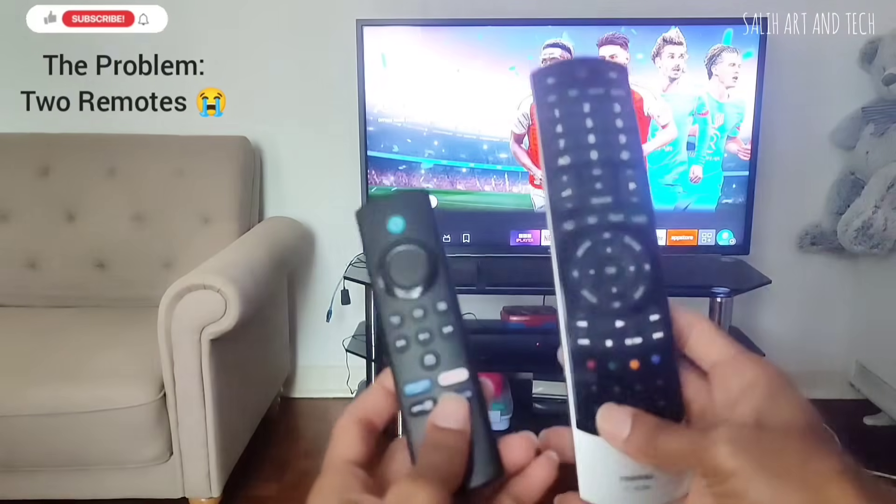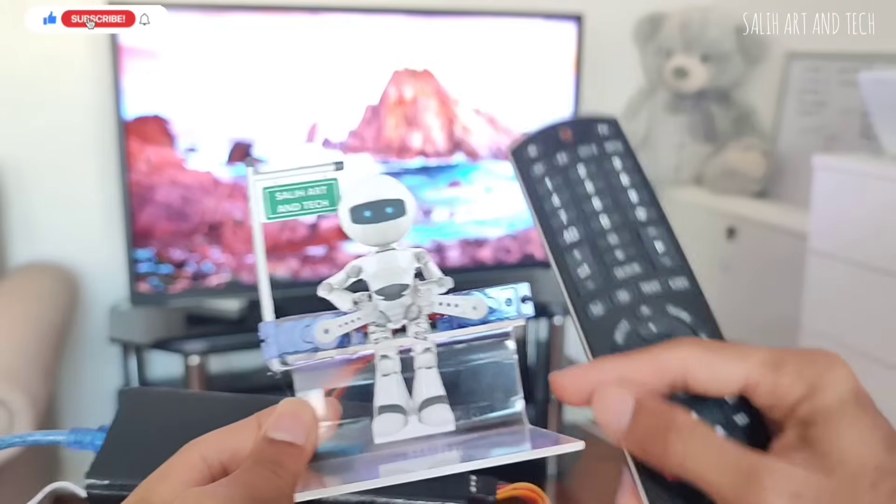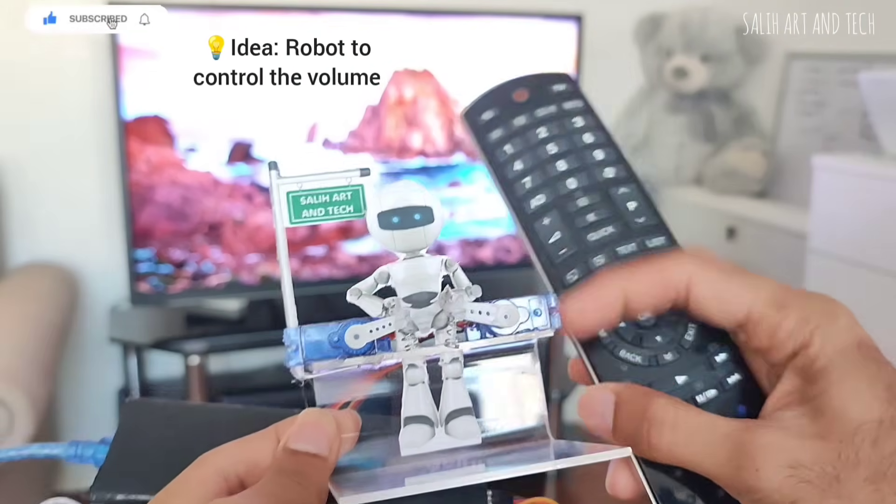I got bored using two remotes always — one of which was only for adjusting the volume. So I created a robot to control the volume for me.